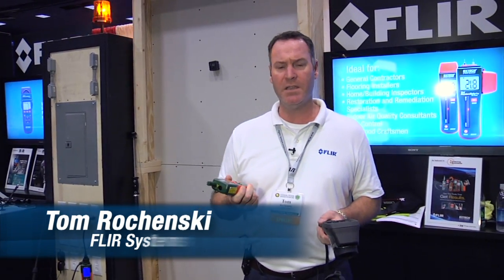Hi, I'm Tom Rochensky. I'm the building segment manager for FLIR Systems. I'm at the Connections 2012 show in Las Vegas and I wanted to talk to you briefly today about some technology that we have called MeterLink.